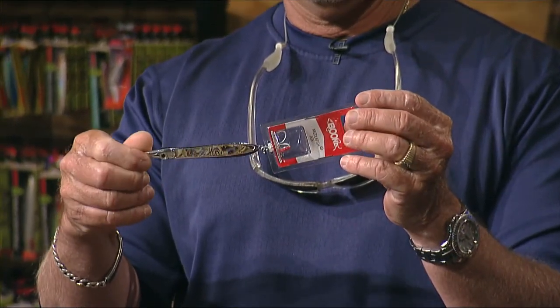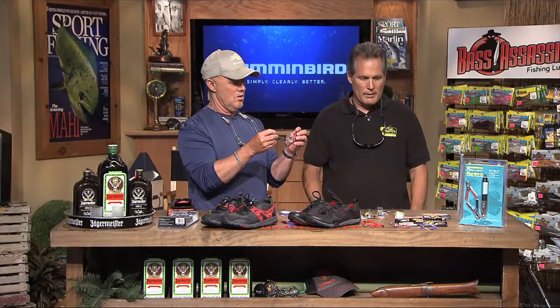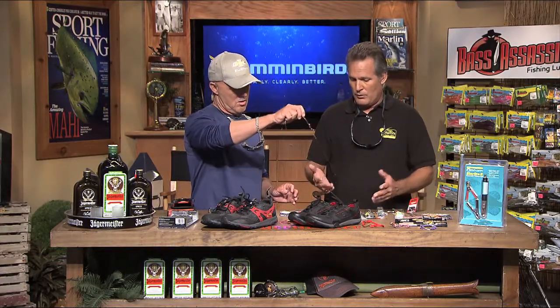They hold up really well, they're not that expensive, and they work really well for mackerel. If we're gonna switch it up a little bit and go for pompano — that's a cool little fish to catch out there and really good to eat.